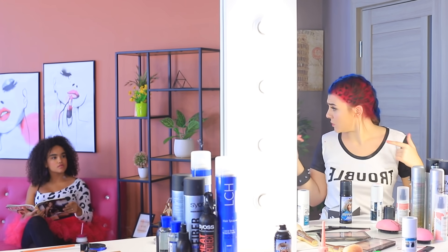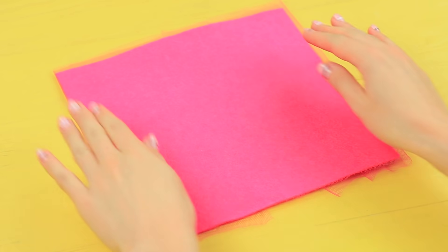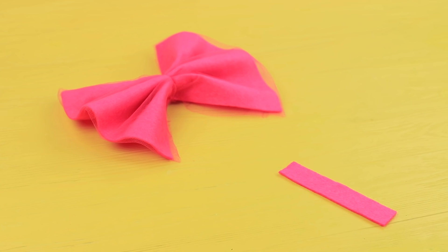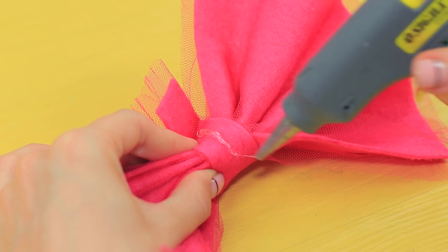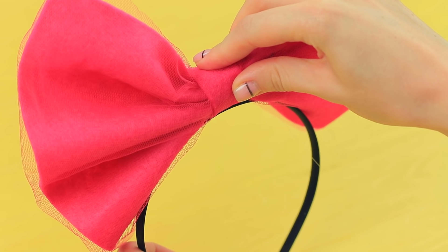Aren't you going to do your hair? No, I don't want to! Then I'll find an interesting accessory for you! Wrap a piece of pink felt in pink tulle, gather it in the center, and sew it. Cover the stitch with a piece of felt and tulle. Hot glue the bow to a headband. Look at this bright bow — it matches your outfit!